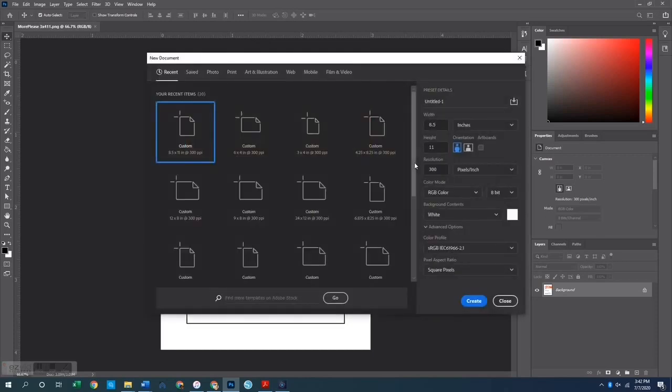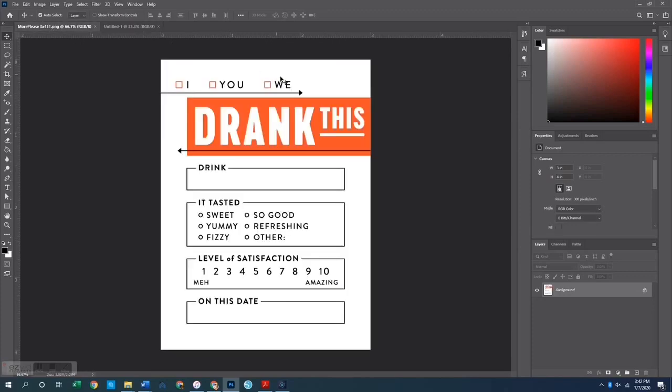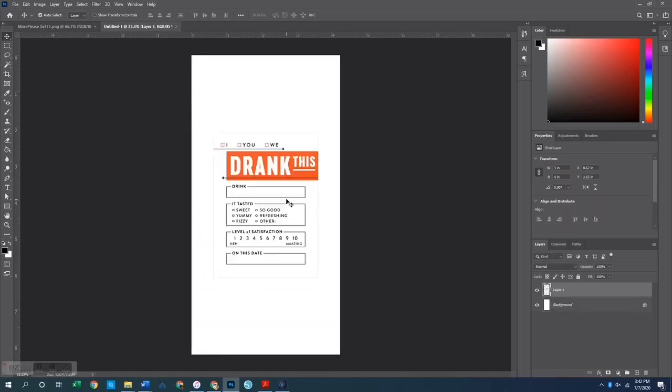The first thing I want to do is open up a new canvas sized at my traveler's notebook size, which is four and a quarter by eight and a quarter. We'll go ahead and create that. From here I want to go back to that original card, use Ctrl+A to select all and Ctrl+C to copy, then go over to our canvas and Ctrl+V to paste.